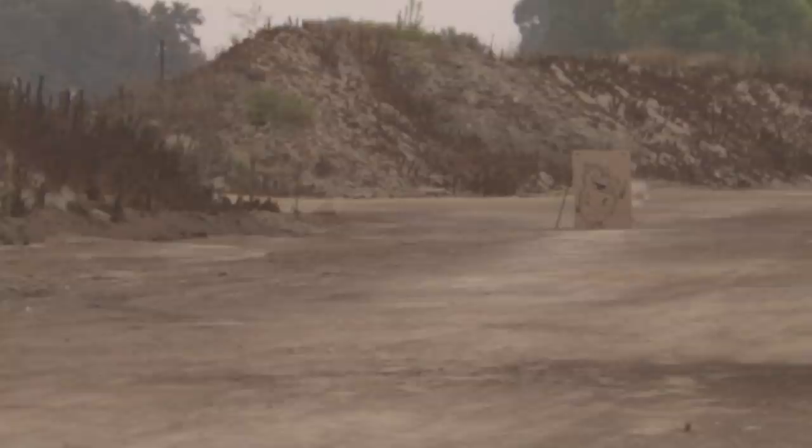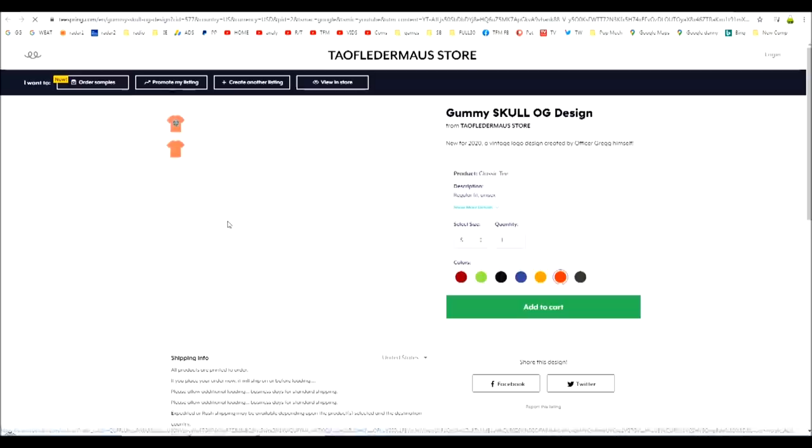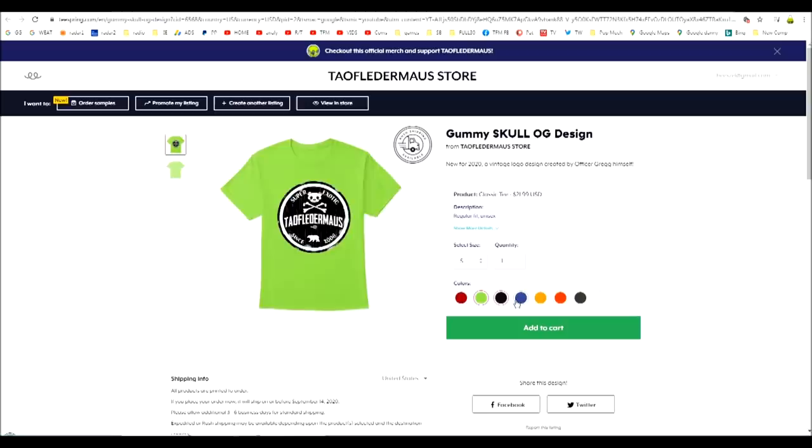On almost every video we get a comment or two saying you ought to sell us some T-shirts, and apparently they can't see that merch shelf that's on every single video on YouTube. I'll put a link to Teespring where you can purchase our shirts - we get a few dollars for each sale and it helps support our channel. The shirts come in a wide variety of styles, different colors, and many different sizes from very small to circus tent size. Thank you for rating it - we'll see you next time.